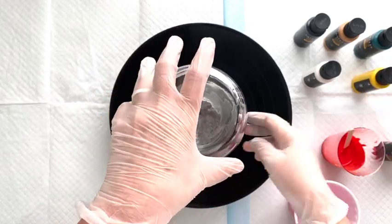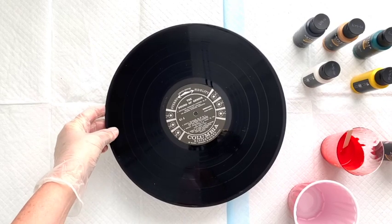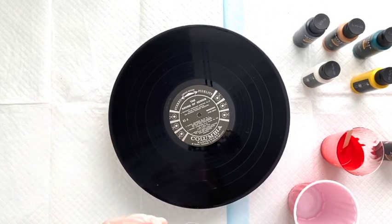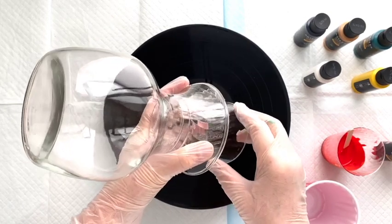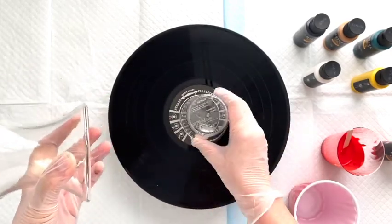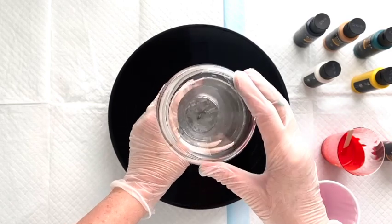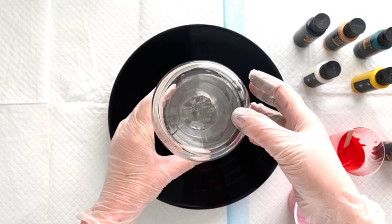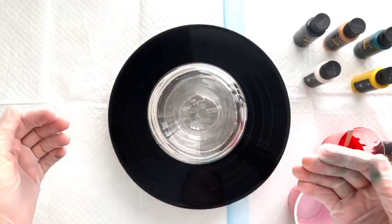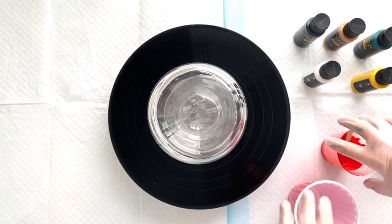I have this vase sitting on a cup, sitting on a record. This record is just an old record I found at a thrift shop — it's scratched up and ready for a new life. The vase is sitting on a cup to keep it off the record, so that when I pour the paint over the vase it will land onto the record. That way I get to make two projects in one.